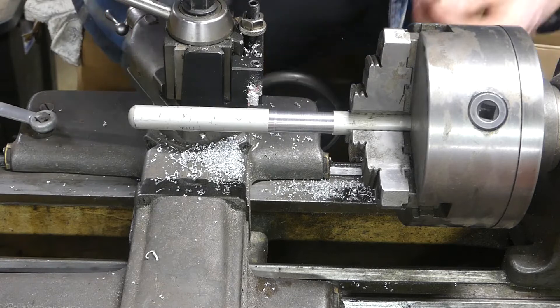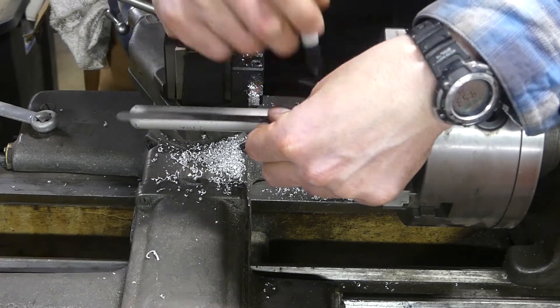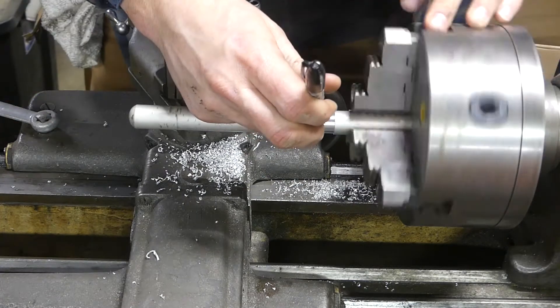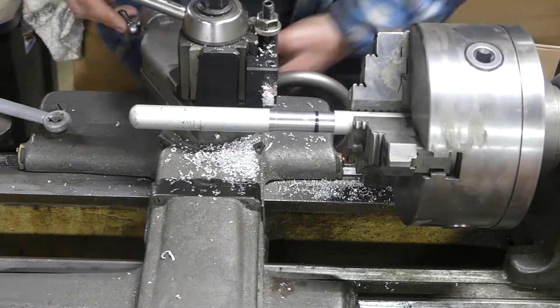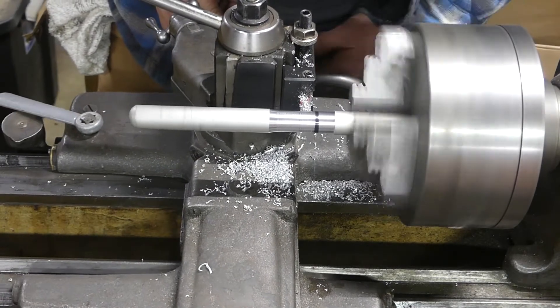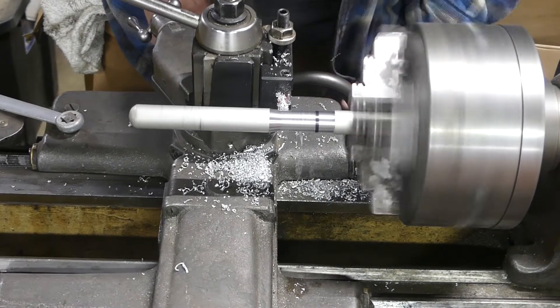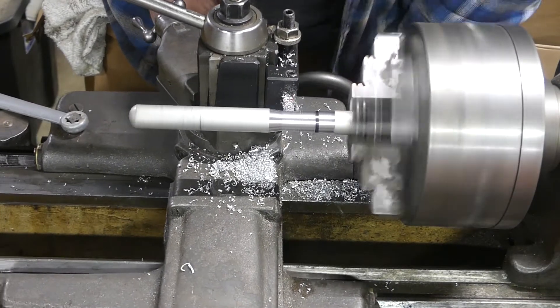I'm just trying to rough it to diameter. I checked it, and I'm kind of marking out the bottom — actually I believe that's the whole T itself. So that's the slot depth that I marked out right there. And I'll just turn it down more to that point and do some of the T's in the mill.